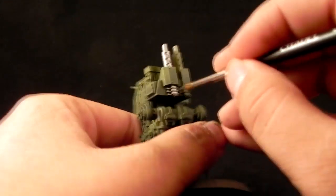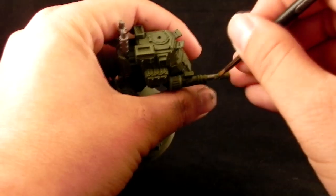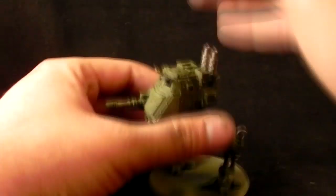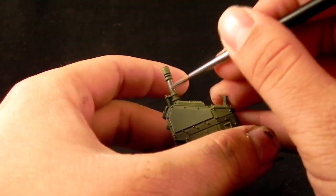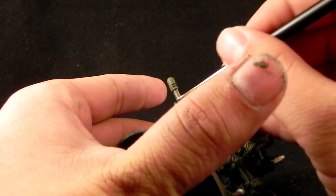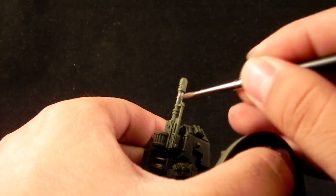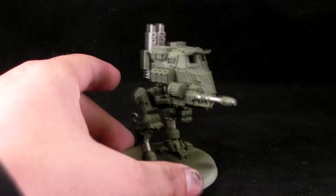You could also replace the greens for sandy colors if you would like to make another kind of scheme, but it's pretty much the same thing. Here I'm being very careful not to paint on the green, because ruining the green would mean going back to the airbrush or trying to blend the Castellan Green with a little bit of black to match what was done with the airbrush. So we're trying to be very careful and very patient so we don't ruin it.